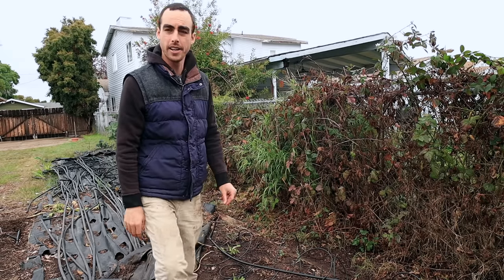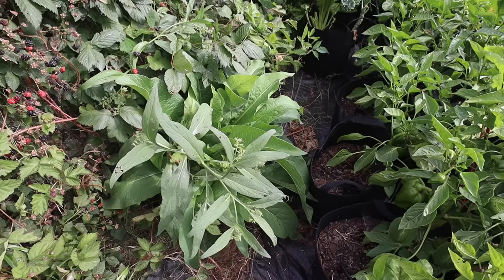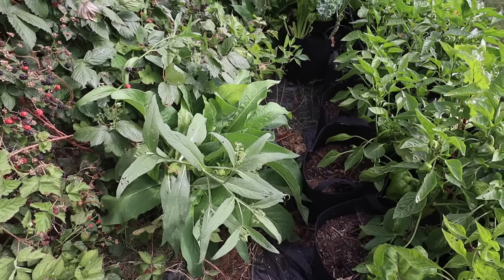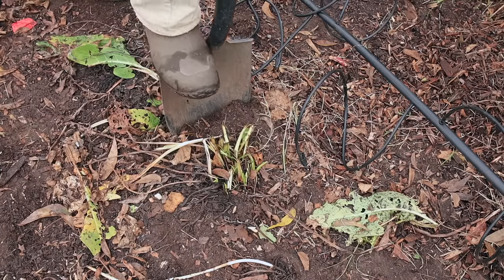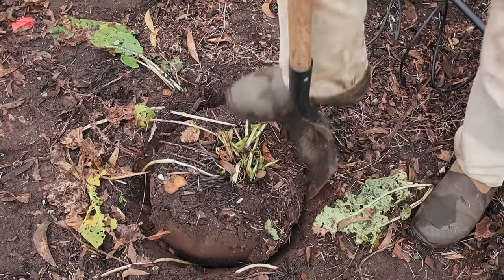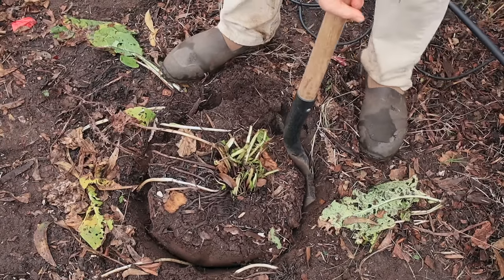Let's go ahead and dig it up, then we'll separate everything and get it going. I'll show you a picture of what a comfrey plant looks like so you can recognize the leaves. You can see a couple of them here — it has a very distinct look. This plant's been here for probably three years, so it's got some really good root systems under here.